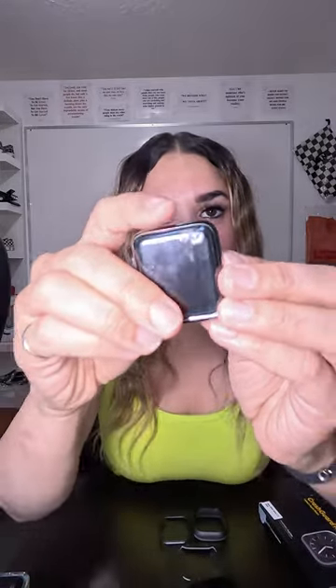Rhino Shield Crash Guard for the Apple Watch Series 7 or 8, for the 45 millimeter watch. You do want some protection — you don't want it ending up like this.